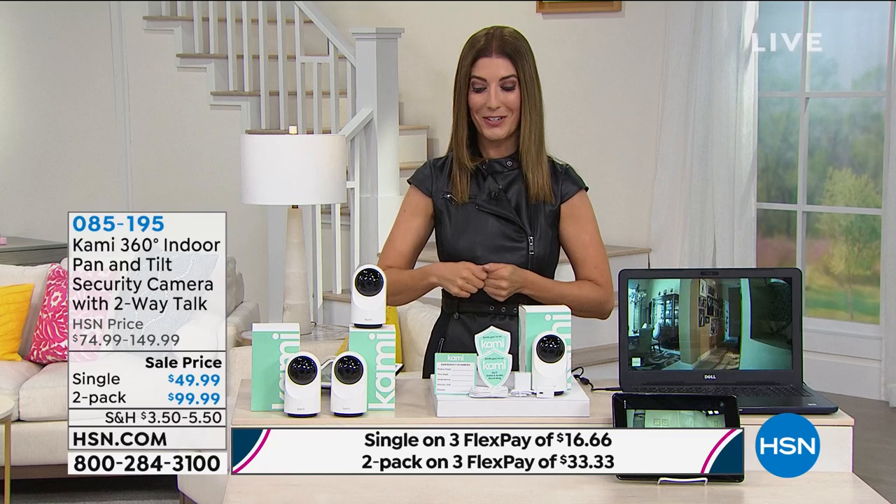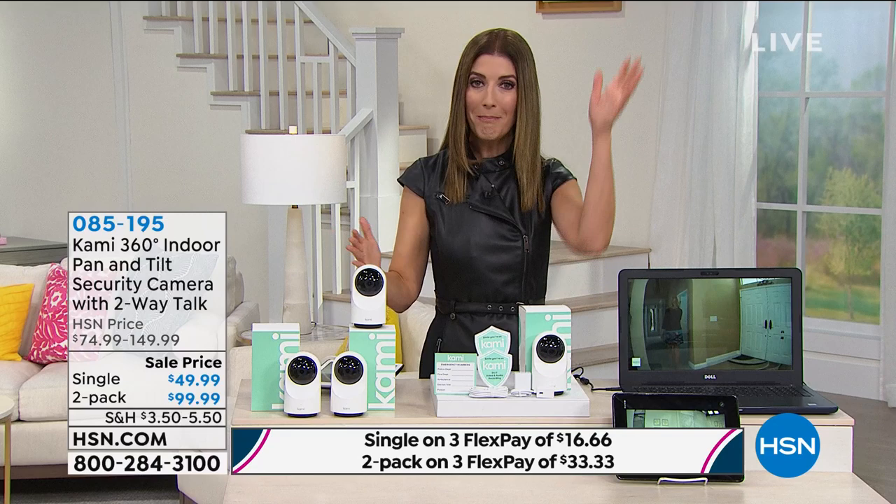You can go to hsn.com or give us a call. Let's talk about this amazing, incredible camera. The rave reviews are in — everyone loves how easy it is and how simple it is. You don't need to pay a monthly fee. You don't have a security camera company. No one comes to your home. You install this yourself.